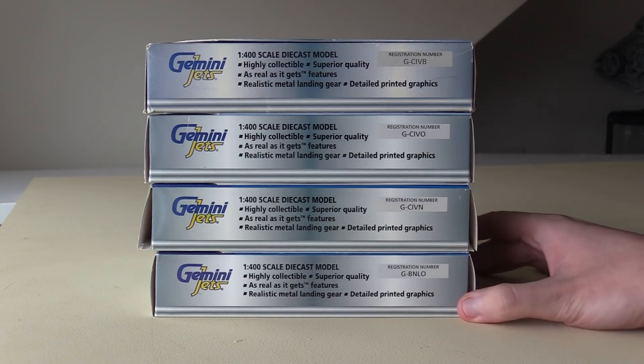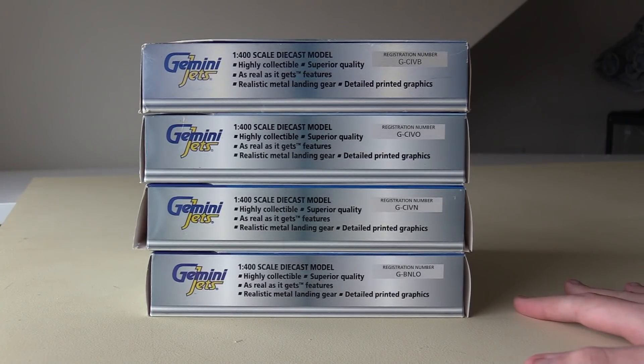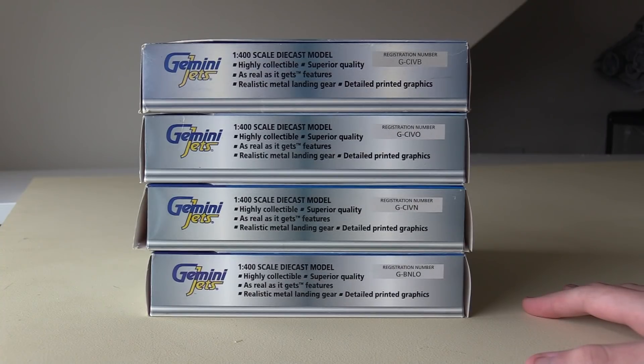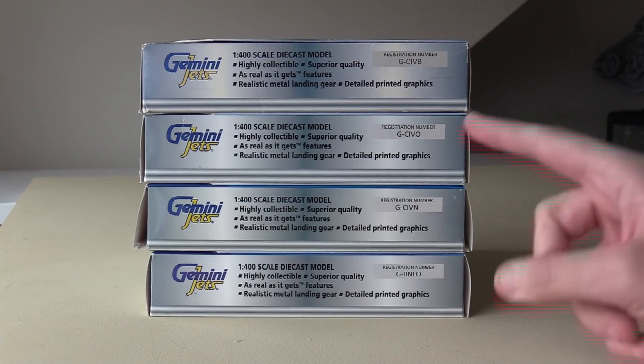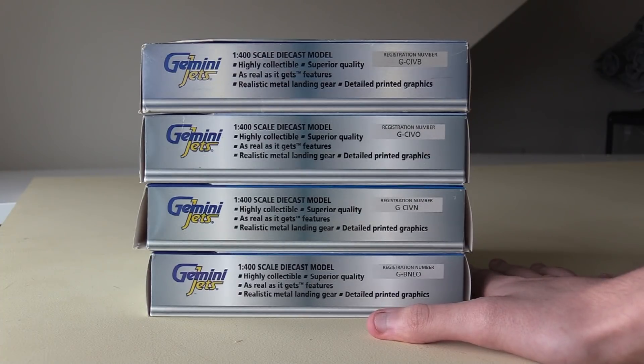For those of you who don't know, this is what Gemini Jets boxes used to look like when Gemini Jets first came around. I can't remember exactly the year Gemini Jets were founded, but I think it's 1999. These are some of the very first models that Gemini Jets produced.